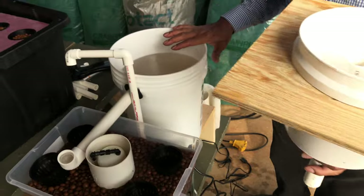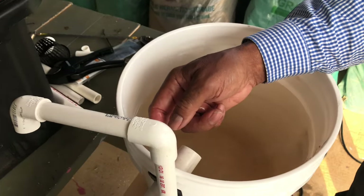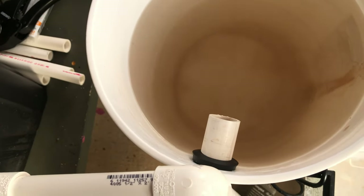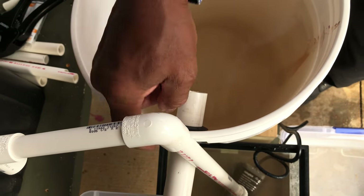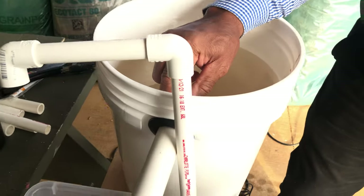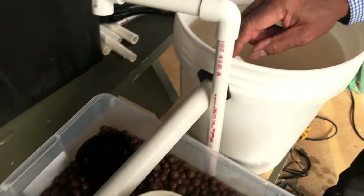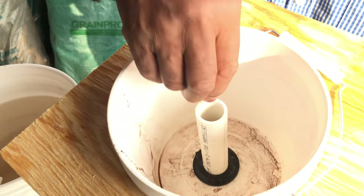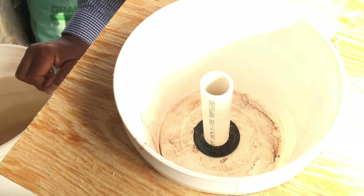This is a five-gallon bucket. At the height that I want the water to come out, I measure from the top of this to the top of this. I want that water to come out three inches below the top of the bucket — that's why I want it to overflow over to here. If I don't like how it's overflowing, I don't have to drill another hole; I can adjust the pipe up or down.